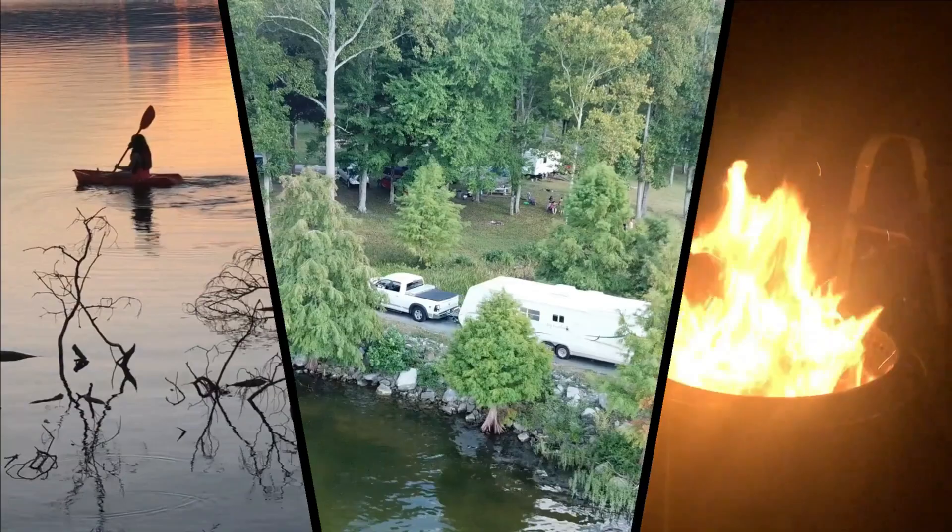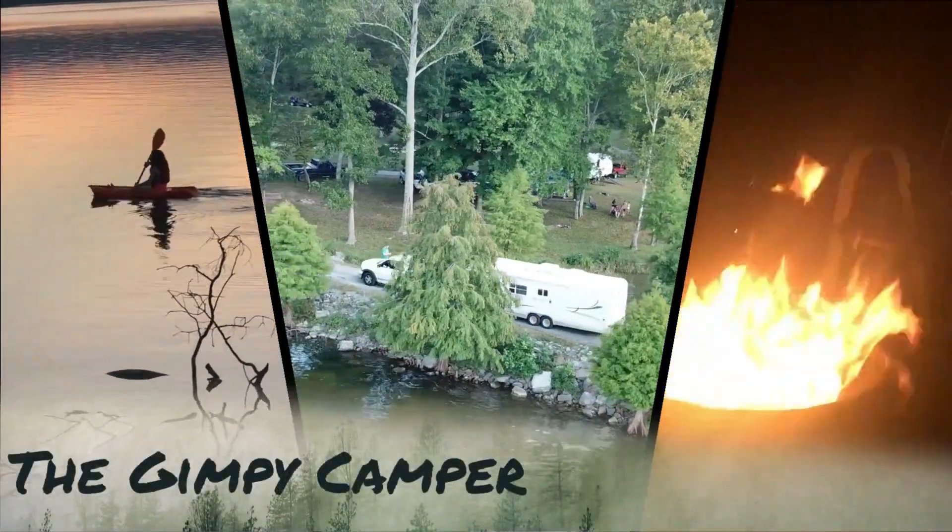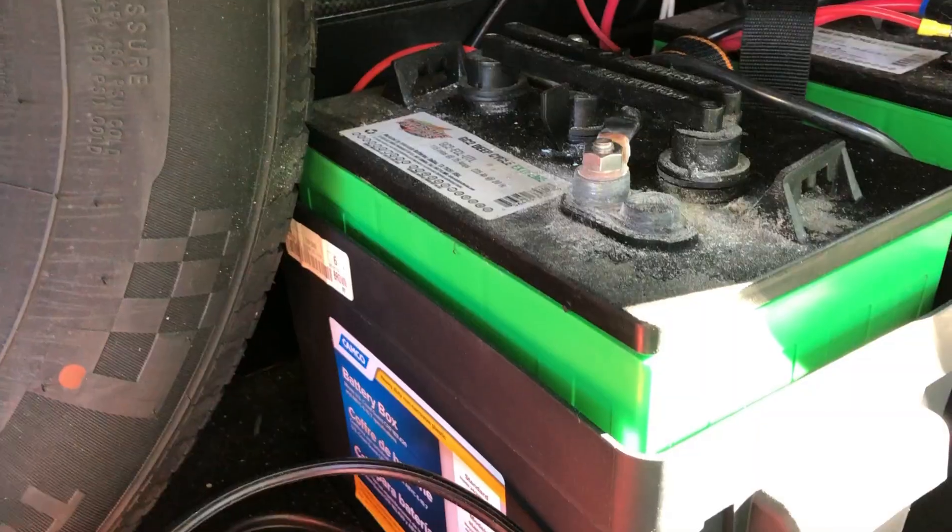First of all, don't forget the most basic thing and keep your batteries charged. If they go a couple months without being charged, they're going to die and that's going to be bad.